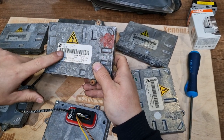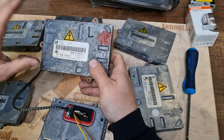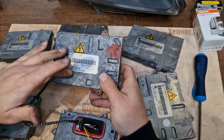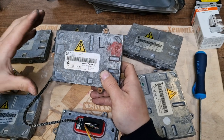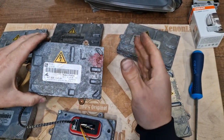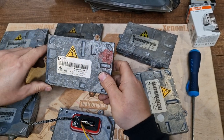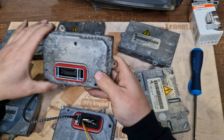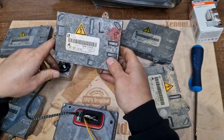Also, this ballast unit makes communication possible between the two headlights. It tells the headlight when to turn left or right depending on the steering wheel position. So what I am trying to say is that this ballast unit has no replacement.